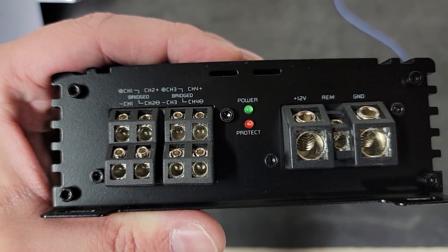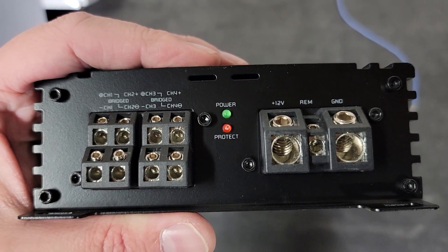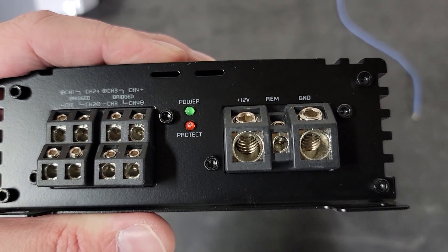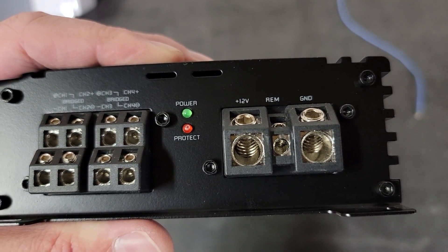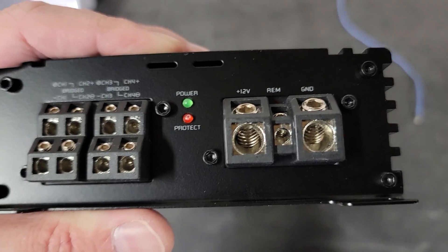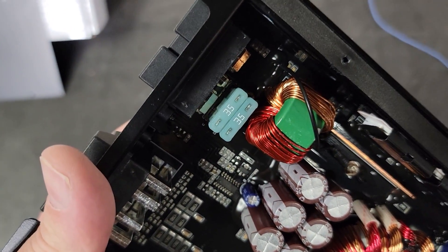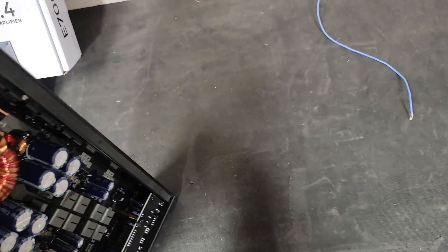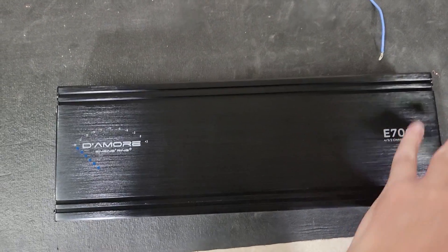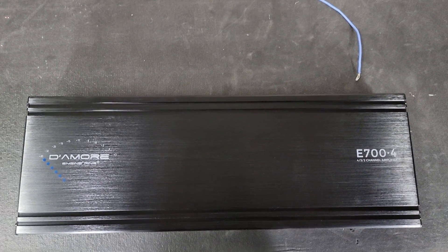On the other side you have stacked speaker outputs - I fit 14 gauge in those, they may be just a little bit bigger but I used 14 gauge today. There's a power and protect light, then 4 gauge power and ground with roughly 14 gauge remote. One thing to notice: it does have two 35-amp internal fuses. That is it for the Damore E700.